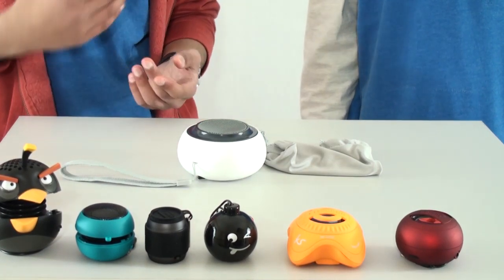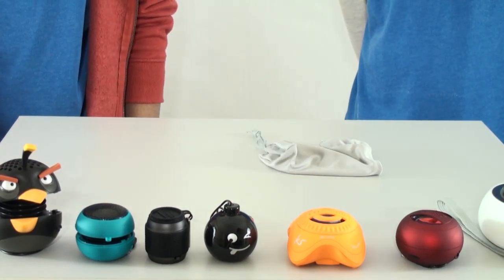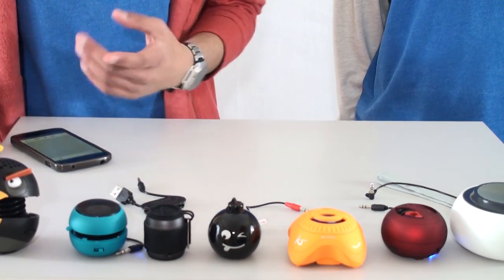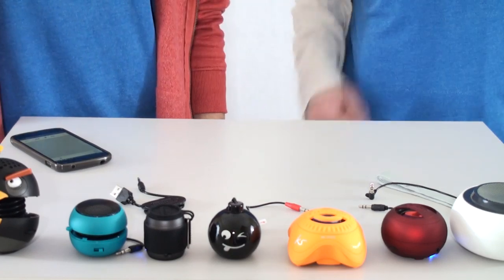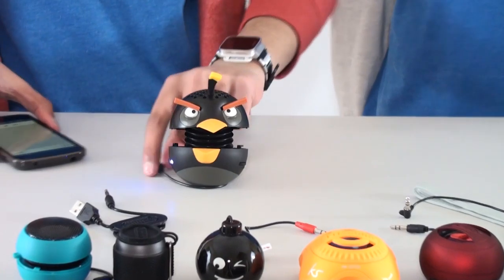Now we're going to do a sound comparison with all these speakers. For the overall sound test, we're going to be testing one song on all speakers, starting from the right and ending on the left — starting off with the Angry Birds speaker. So the moment you've been waiting for, let's go.